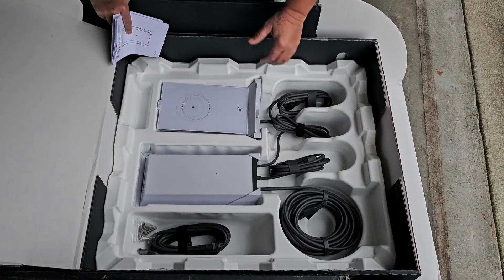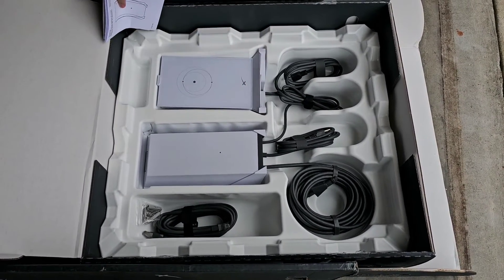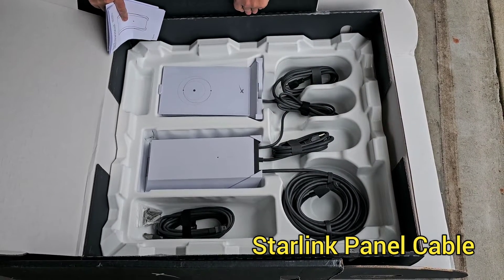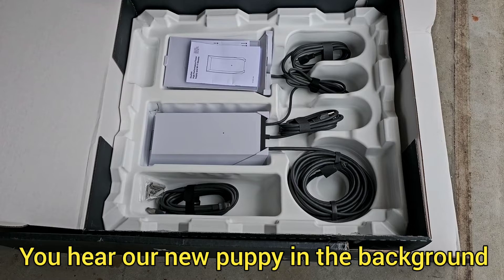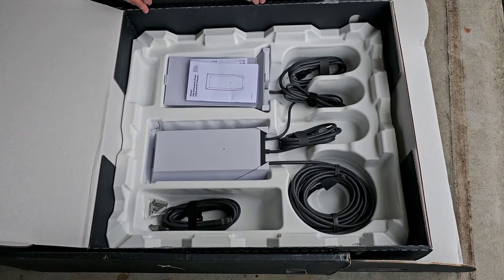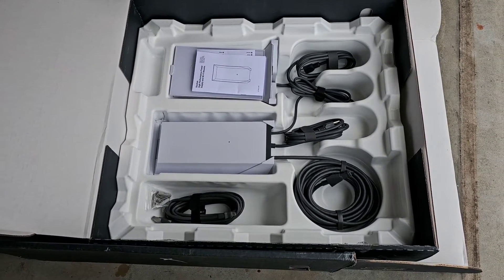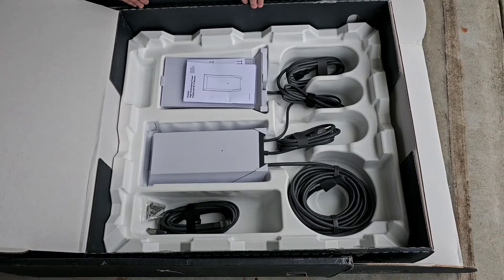We need access to an outlet, and this is what plugs into the actual dish — I think this is 26 feet of cabling. Where I'm thinking we'll install the flat panel is in the location where their current WinGuard satellite dome and Wi-Fi booster are on the back of their roof. We're going to be removing those two items because the WinGuard stuff is really junk — it doesn't work. They've already found that out on their new 2023, which is why they're going with this.